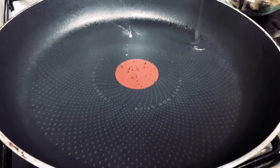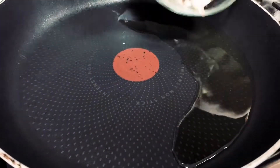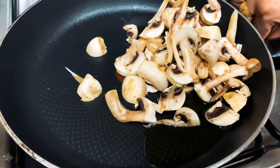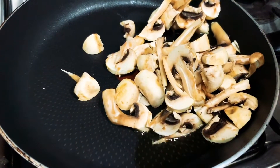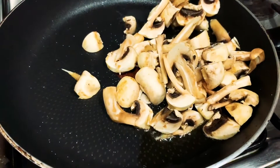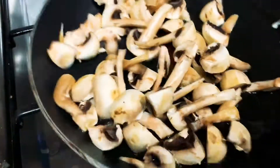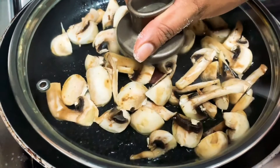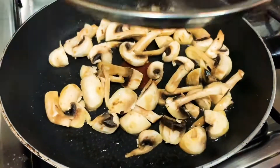Now put the olive oil into the pan. Make it a little more soft with the olive oil. Let's mix it up.